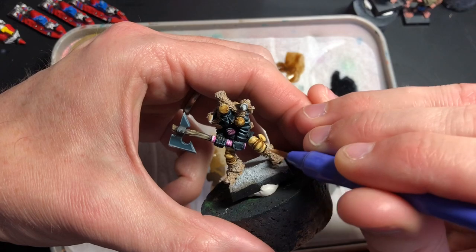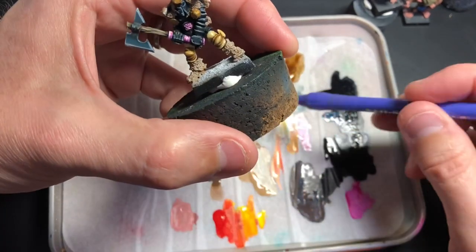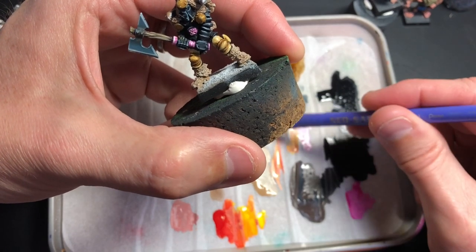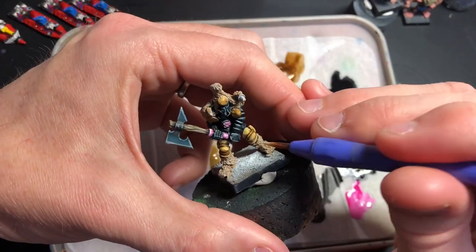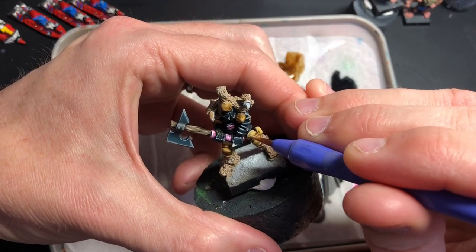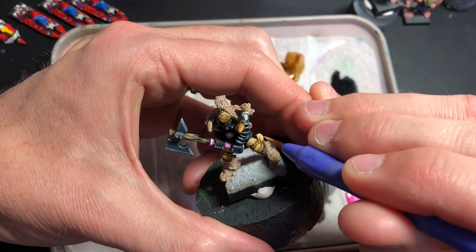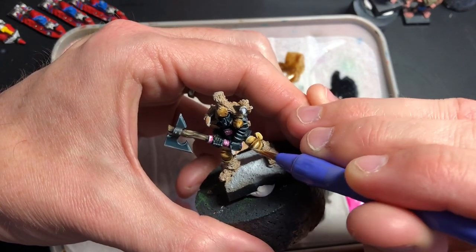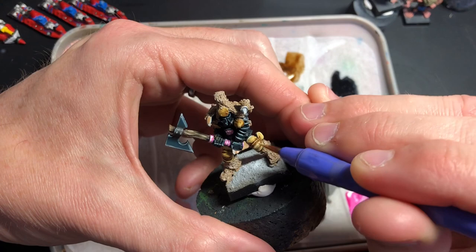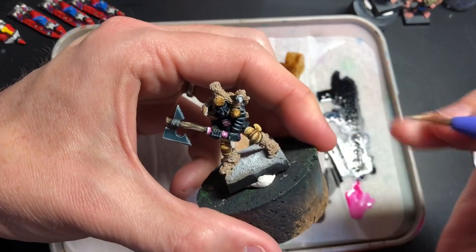With some of the other models — especially the Beastmen — they're all undercoated white of course like all the other models. Because I was doing batch painting and trying to get as many done as possible in a reasonable amount of time, I just went straight over with the ink straight over the white, and it looked really nice. It really picked out all the details as well.